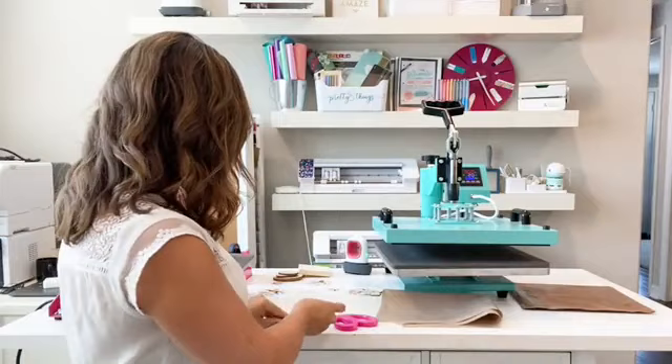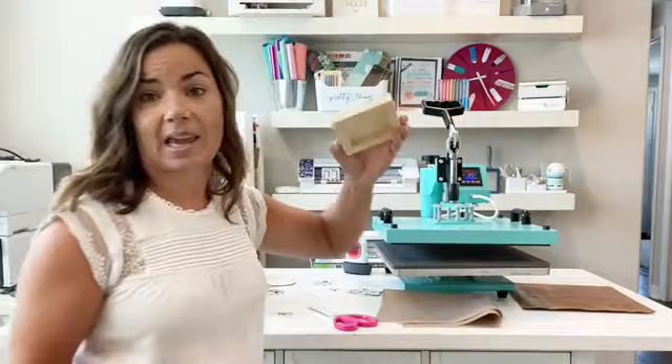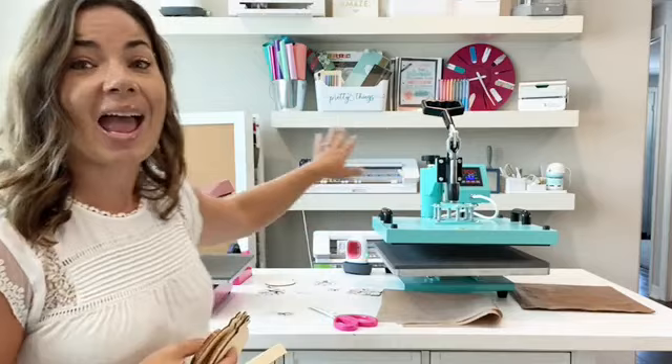Now, why do I have two heat presses out here? I actually have a couple of different things that we're going to put HTV on. We have these wood blanks — obviously very, very thin — I have these wood chips, and then I also have this small wood canvas, which is probably about three-quarters of an inch thick or so. The reason I have my eight-in-one swing-away press and my clamshell is because I want to show you the difference.